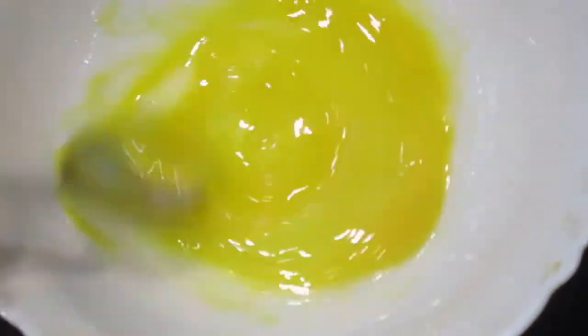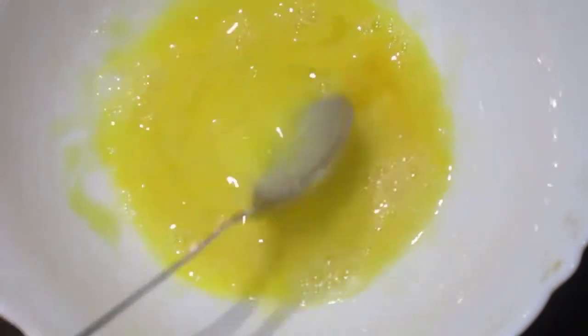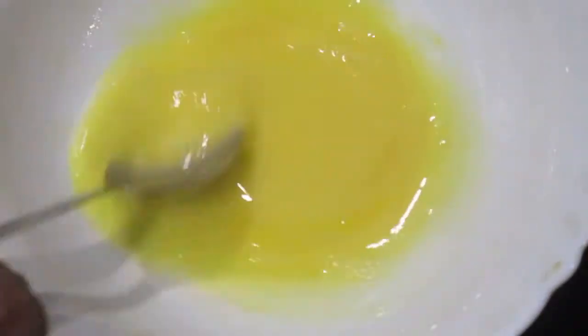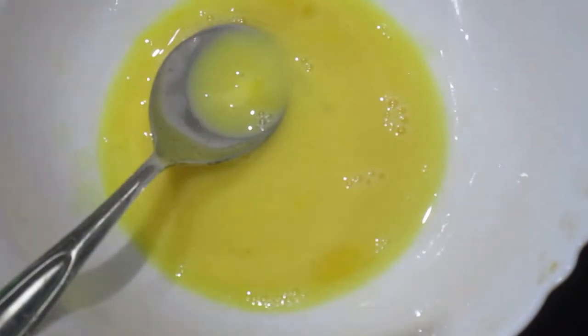Break the egg and thoroughly mix the yellow and white portions until nicely mixed. Put in salt to taste and mix well.